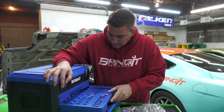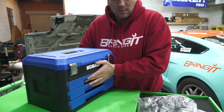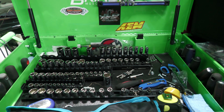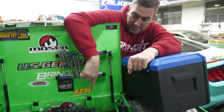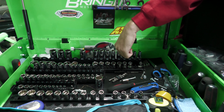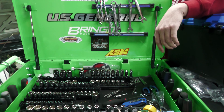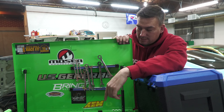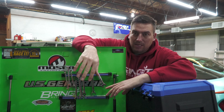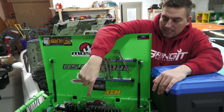My suggestion is to get the socket organizers — like what we have here. I made mine magnetic, so they stick, and that's because of magnets underneath there. That's a good idea because this is going in your trailer, right? Even though you don't necessarily need them, for 20 bucks you can have magnetic ones. I like the way those fit.